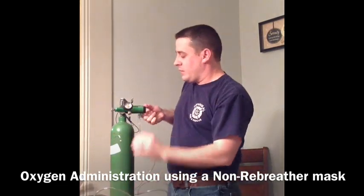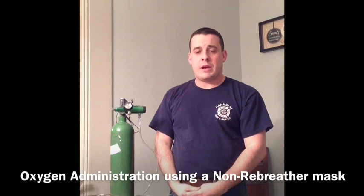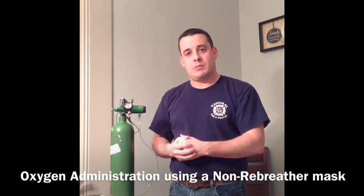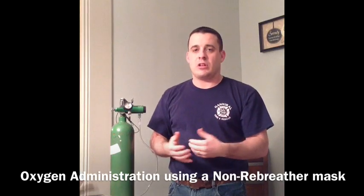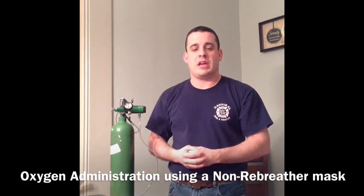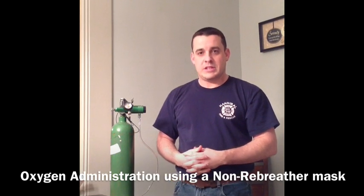Notice how you effectively place a non-rebreather mask on a patient and administer high-flow oxygen. At this point, if the patient becomes worse or gets better, we'd have to modify our oxygen delivery. If the patient becomes worse, we would go ahead and bump that up to a bag valve mask and assist in their ventilations. If they get better — skin color changes, palms back up, perfusing better, saturations are better — we'd go ahead and kick that back down to a regular nasal cannula. You can find out more information in a later series on those. I want to thank you for your time today. I hope you enjoyed this presentation, and we'll see you next time.